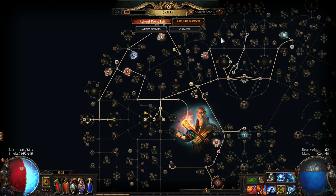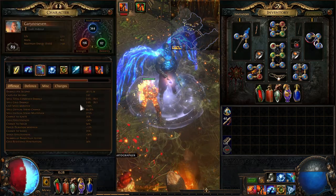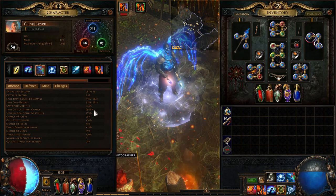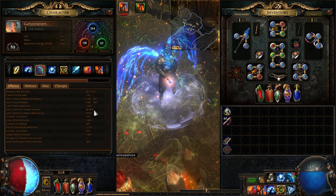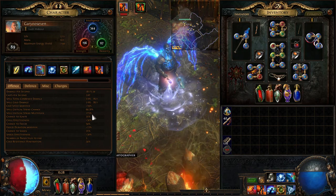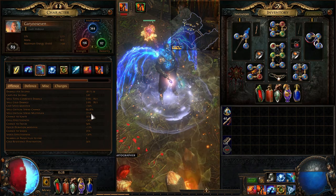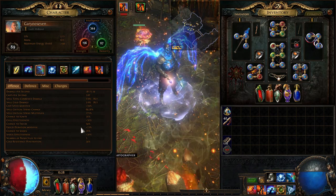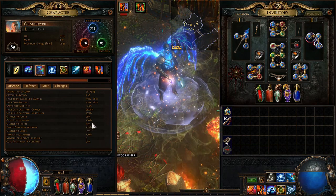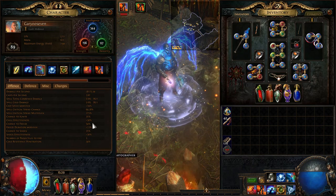Looking at the character stats, Freezing Pulse is sitting at 69.28% critical strike chance with a critical strike multiplier of 272 and a 50% chance to freeze. So you're able to freeze anything on a map super quickly.